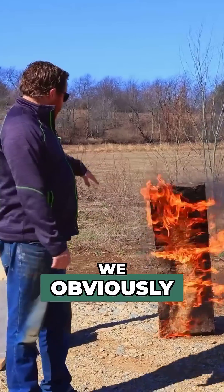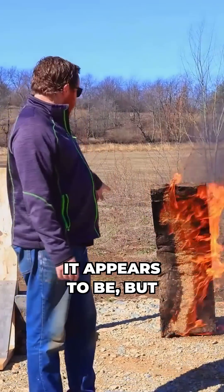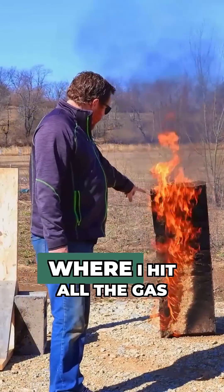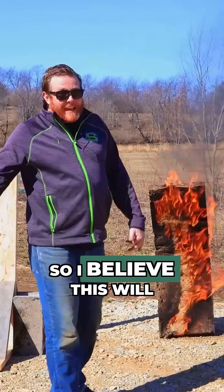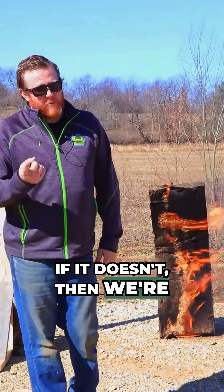So guys, as you can see we shot it and it's on fire — it appears to be — but it's actually where I hit it, all the gas is where it's still burning. I believe this will eventually go out.